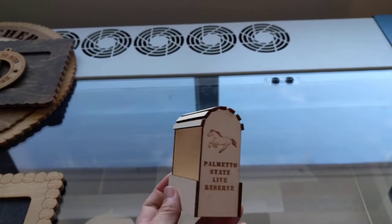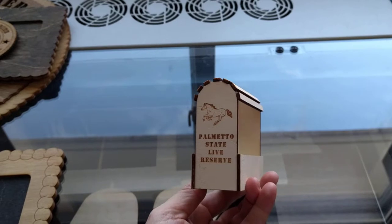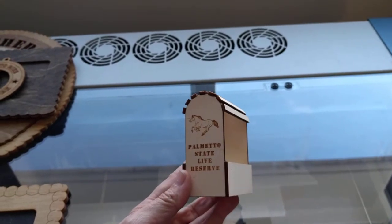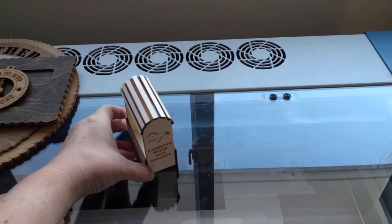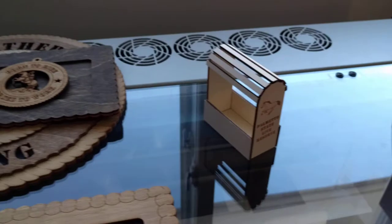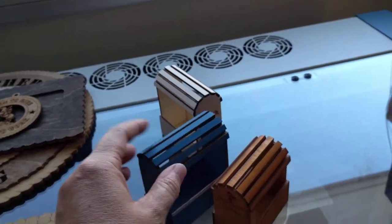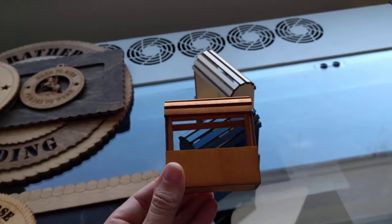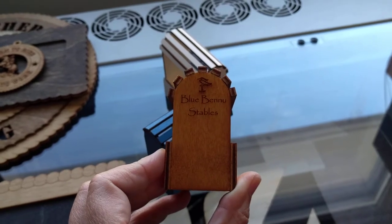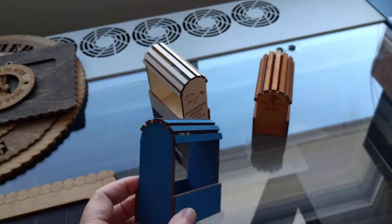This is a saddle stand, and this is actually an example of one I made for a live show award — we've made a few of those. This was for Palmetto State, and the show holder had contacted us for all of her awards. We made ornaments for the Champions and Reserves, and saddle stands as well. The saddle stands come in all different colors. Starting with raw wood, I can have fun with the finish. There are some more traditional wood stains — this one is called Zelkova. This is one that I had engraved with my model horse stable logo and name on it. With the engraving and the cutting, there's just all kinds of personalization that can be done.